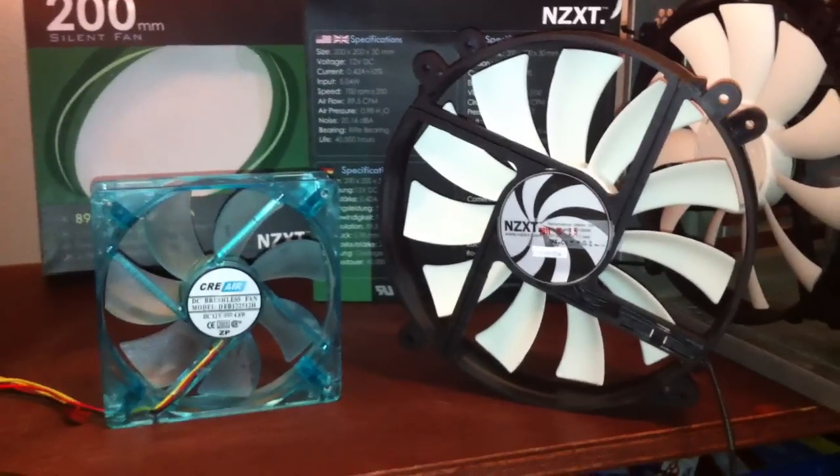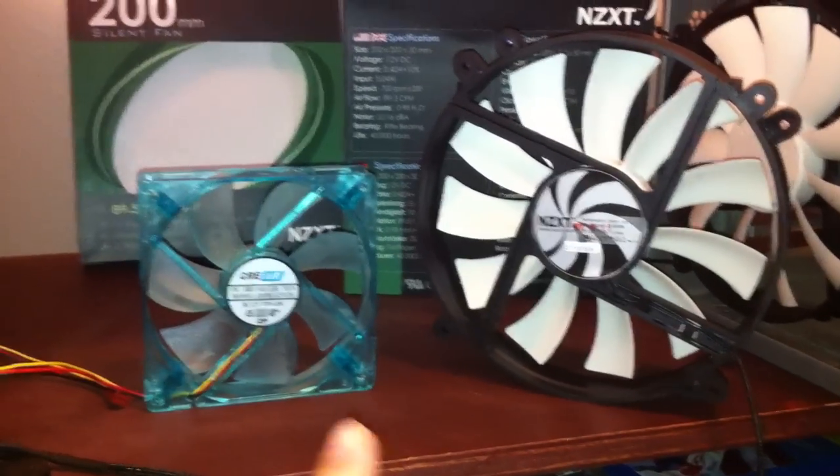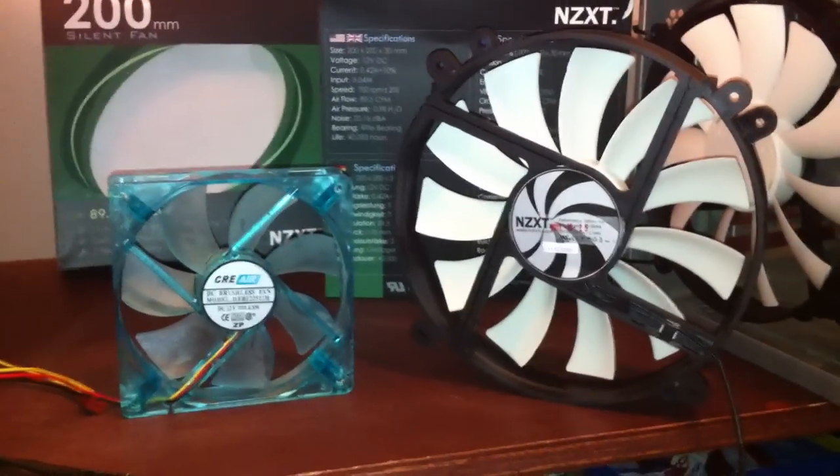Hi, my name is Andrew Koch and I'll be showing you a 200mm fan. On the left we have a 120mm, and here I have my new 200mm.